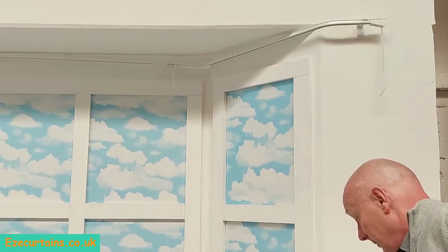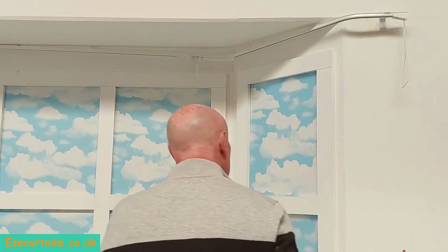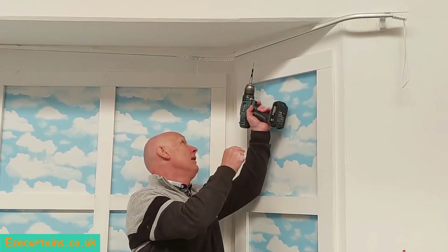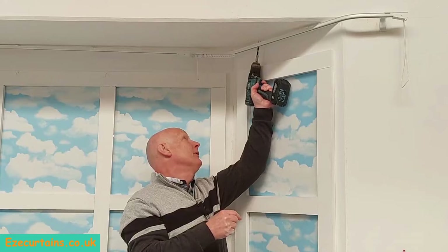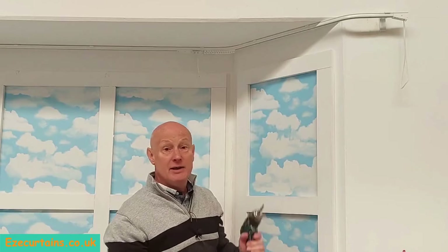The next step is to put a screw into the ceiling to hold the track up within the bay. All we're going to do is drive the screw directly into the ceiling, and we repeat that for all the brackets all the way around the bay.